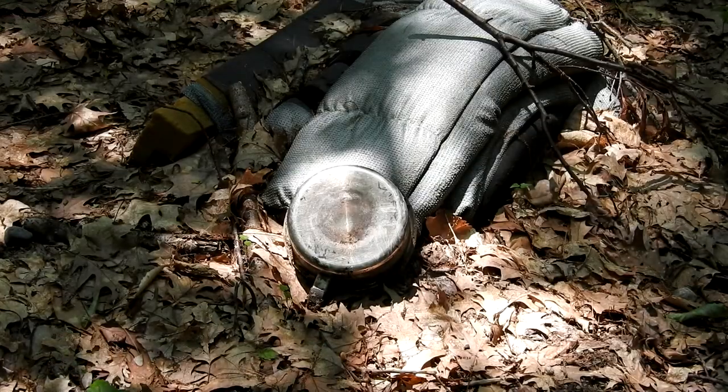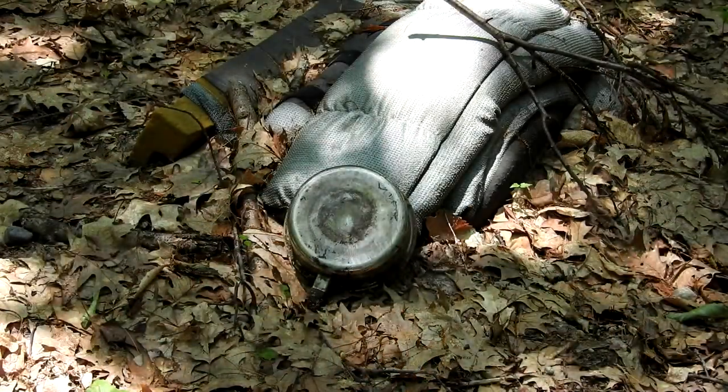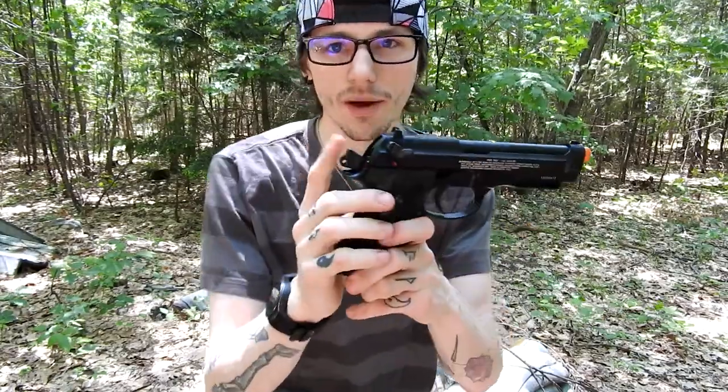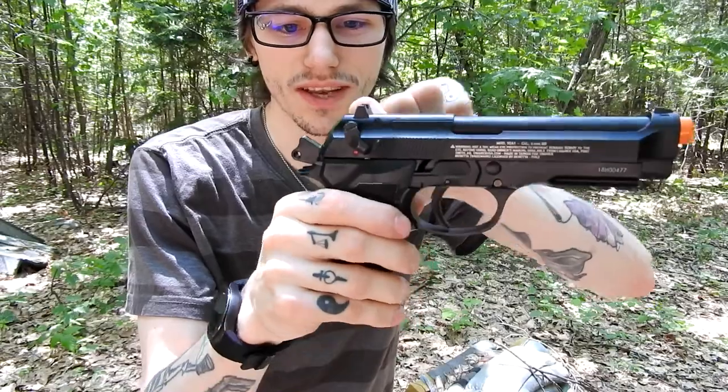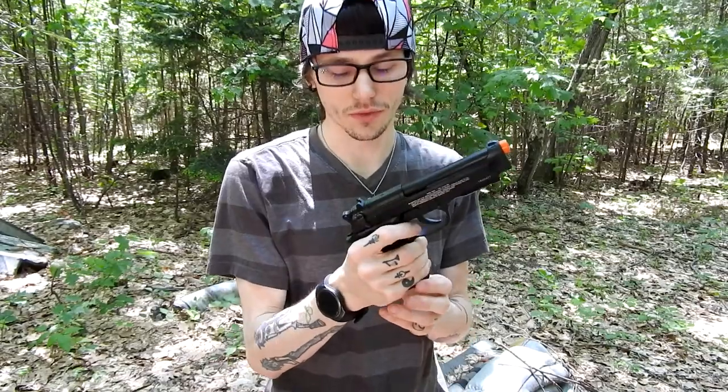I'm shooting this pot on the ground because I want to hear it go ting. One CO2 cartridge so far is rated for at least two magazines of full auto, which is pretty nice. Also, one thing I want to note: when the hammer is engaged and I switch to safety, it disengages the hammer and resets the trigger — I like that feature a lot, that's really cool.